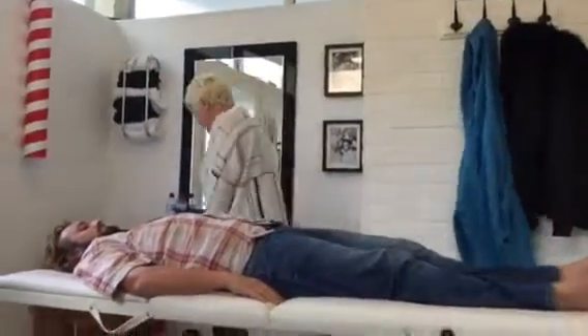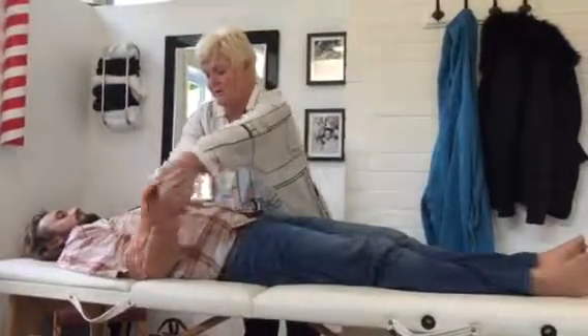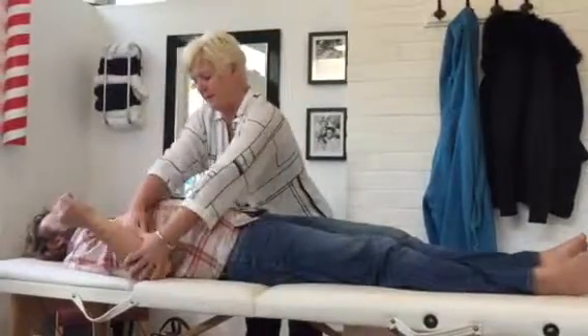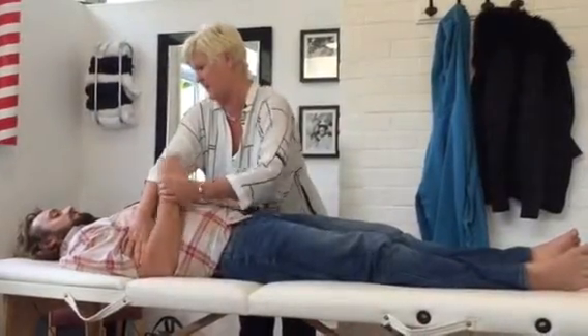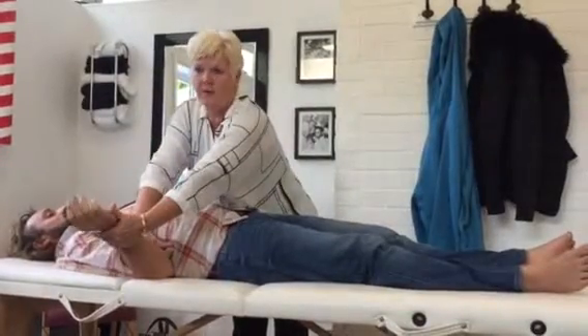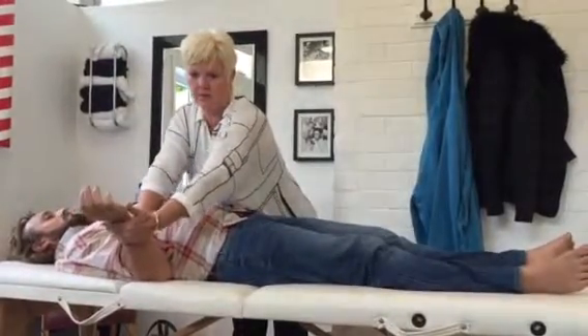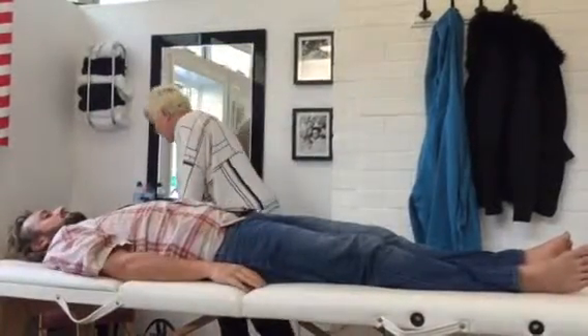So the next one is triple warmer again, the one we added in. Quacky dock. That's it — teres minor. So push the arm there and the range of motion is in, giving yourself a hold. So range of motion is in. Support the arm, make sure it's nice and close, and hold. Strong? Fabulous.